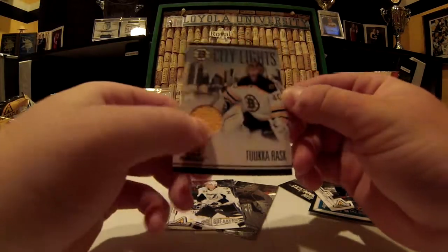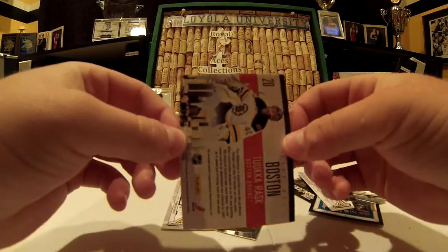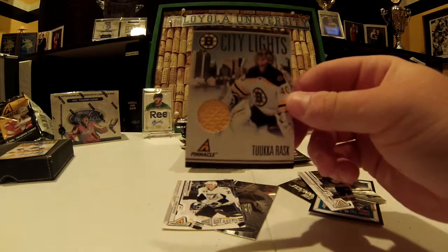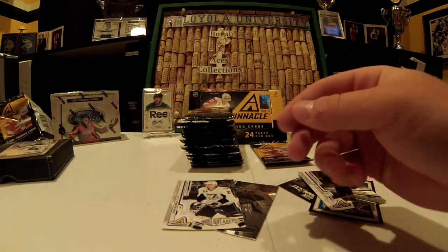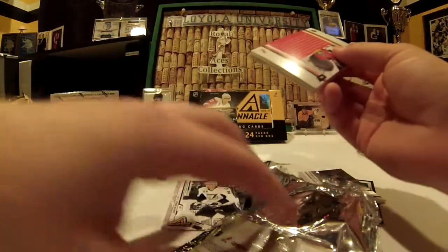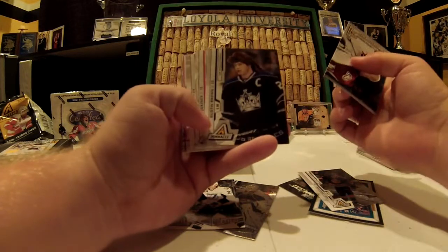433 out of 499. That's actually one of the nicer jersey cards I've seen. Way to go Pinnacle. Pinnacle is one of those extremely overlooked and underrated products. Nice Dustin Brown with the mullet wig.